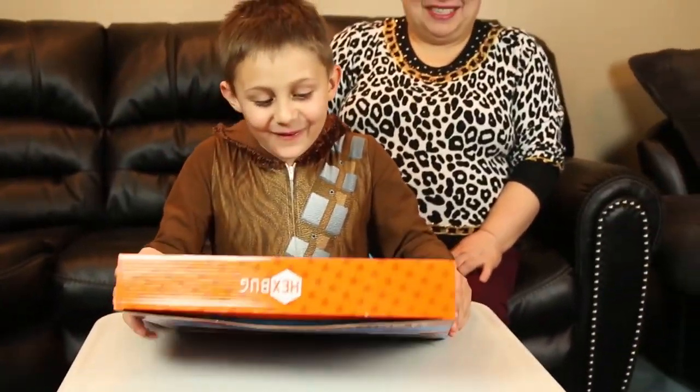Hi guys, today we're reviewing toys. I haven't seen it yet but my grandma says it's amazing. Are you excited to see what's first? The first one is Neutral Circus.